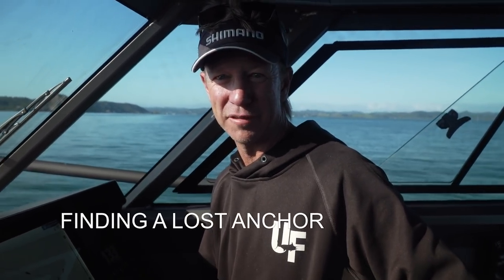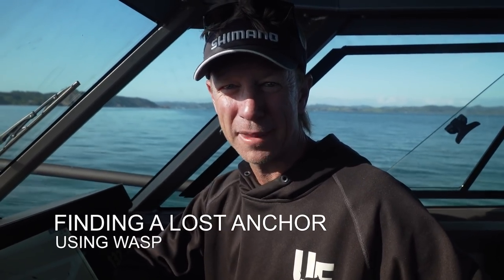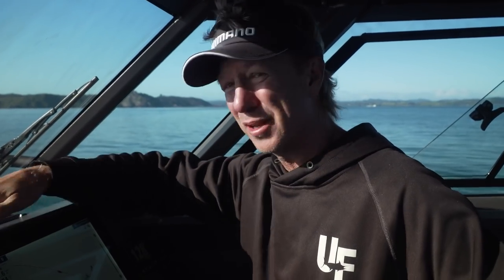This morning I'm going to use my wasp for something other than finding fish and mapping the sea floor. Let's see if I can find my anchor. Last time we were out I got my anchor rope bound up in the winch, chafed off and lost my anchor and 12 meters of chain — about seven or eight hundred bucks worth. It's 30 meters of water, very dirty water, so just dropping down and swimming around diving is going to be very difficult.